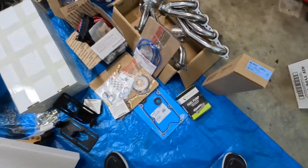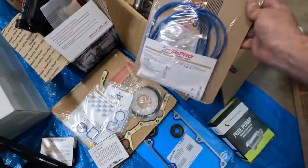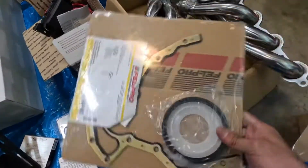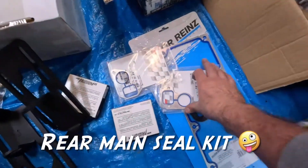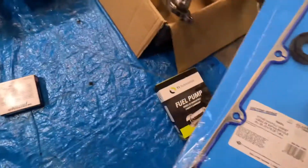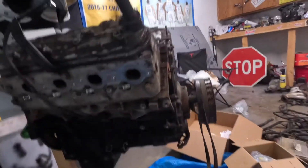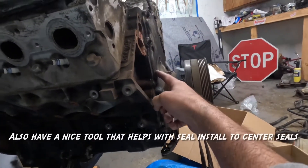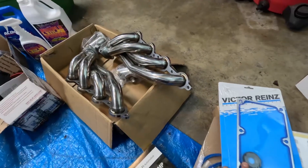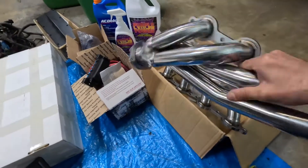First things first, let's start with gaskets. I have intake manifold gaskets, valve cover gaskets, a rear timing cover set, water pump gaskets — we're going to be changing the water pump — and a valley cover gasket set. That's pretty much it for the block. We are missing the front timing cover gasket set; we'll be taking it off and cleaning it up, but that's the only gasket part missing.